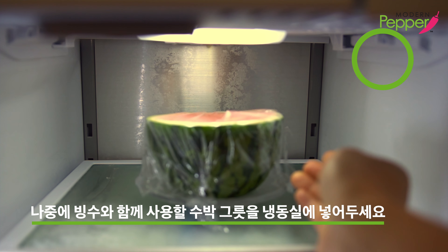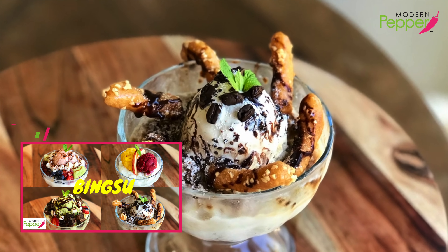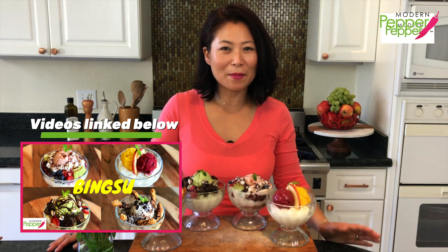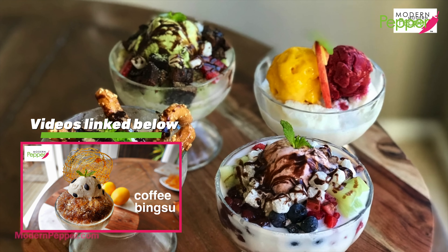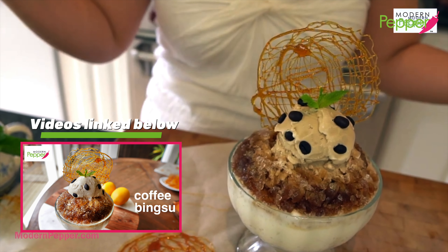You could also freeze your watermelon bowl if you want to keep your bingsu super chilled. Now if you love bingsu, make sure to also check out my bingsu four ways recipe as well as my coffee bingsu recipe. The video links will be listed in the description box below.